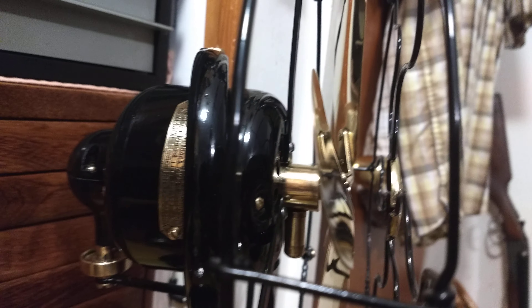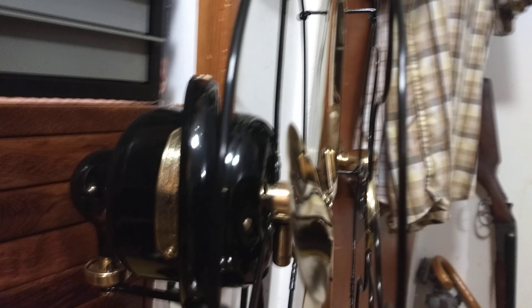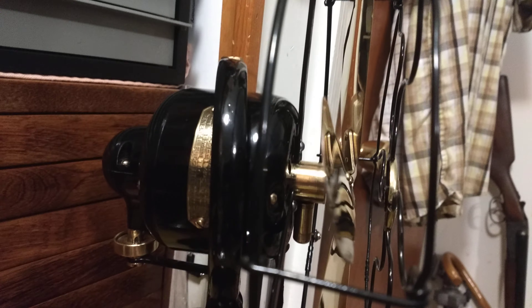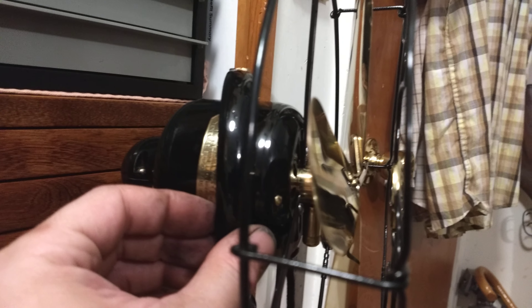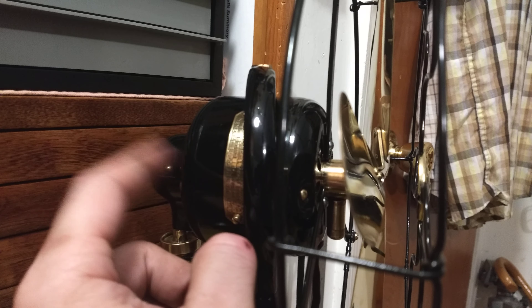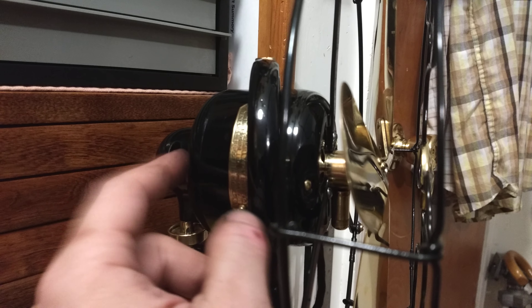The GE is a loop design, which I feel like is one of the more elegant fans ever made. This is the older one with the cast iron loop. The motor is stamped steel, also known as drawn steel construction.